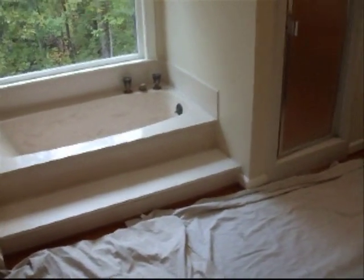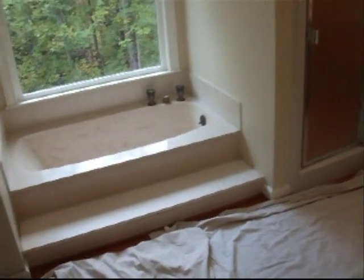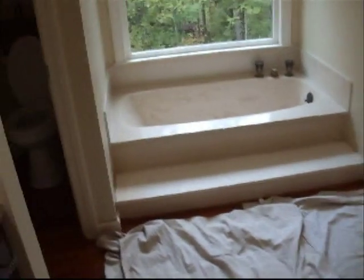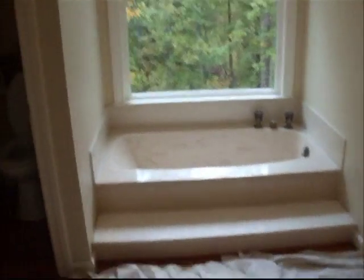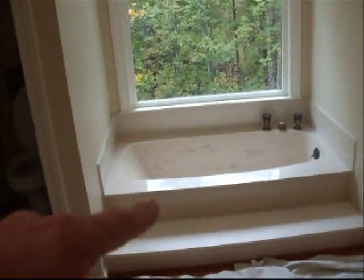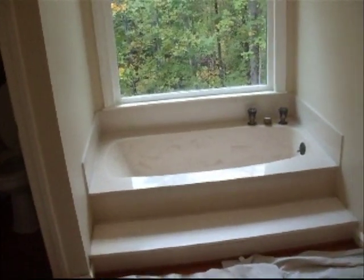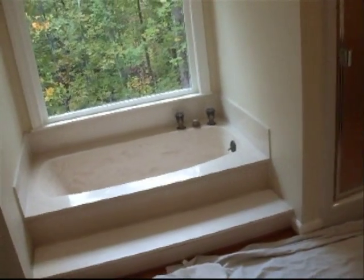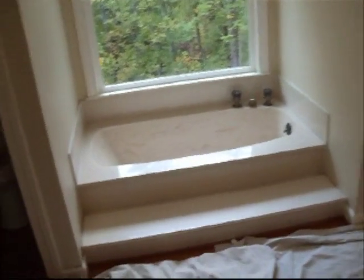This is the Roswell bathroom. It's part of Atlanta but it's north of Roswell that we're doing here. This house is an older house obviously — you can tell by the fake marble tub — probably going on about 30 years, maybe a little bit longer than 30 years.